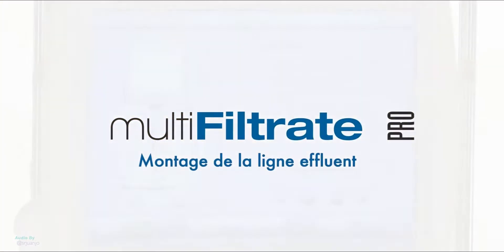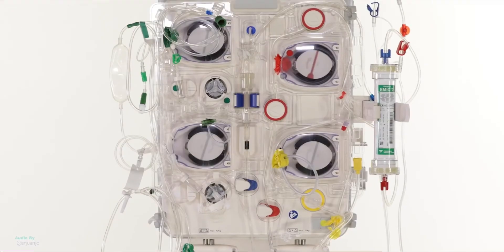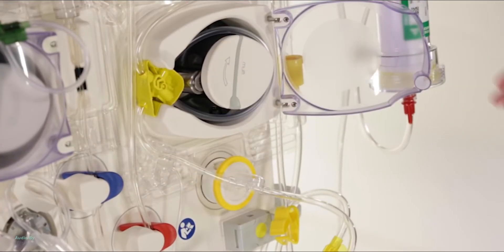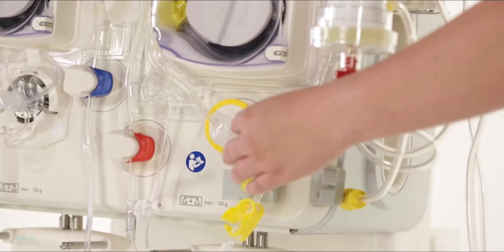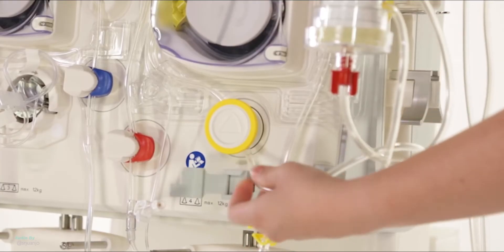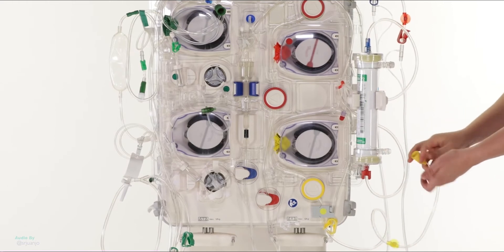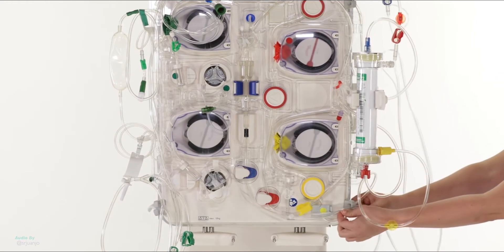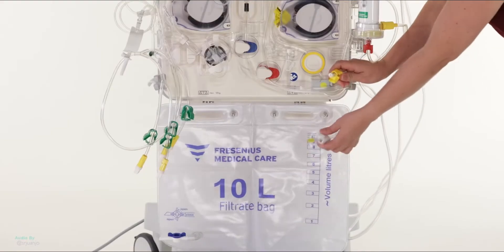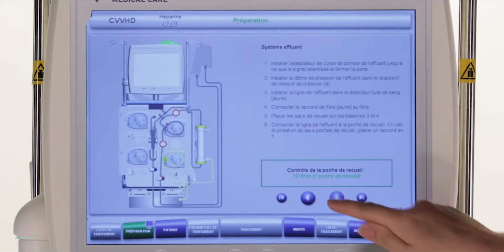Mounting the Filtrate system. Install the filtrate line, identified by the yellow color. Place the yellow positioner in the filtrate pump until the sound signal is heard. Close the door. Install the filtrate pressure dome. Insert the filtrate line in the blood leak detector. Connect the yellow filter connection to the filter. Place the filtrate bag on scales 3 and 4. Connect the filtrate line to the filtrate bag. Continue by pressing Next.